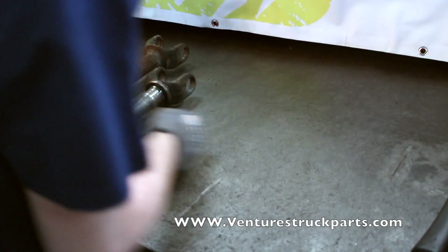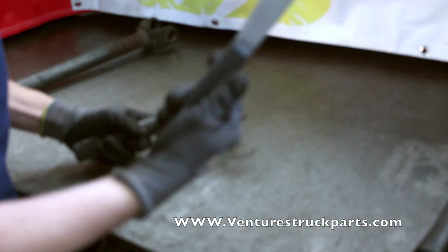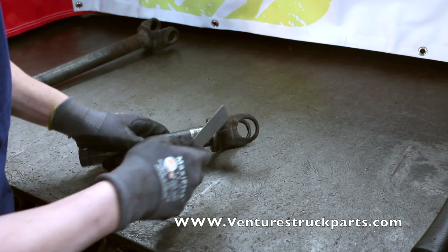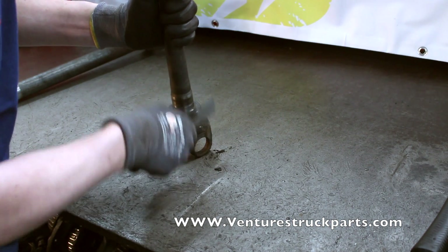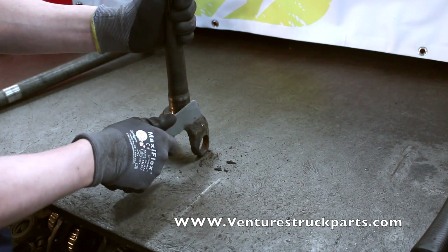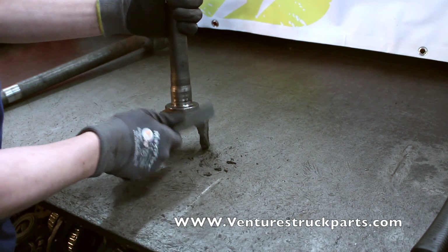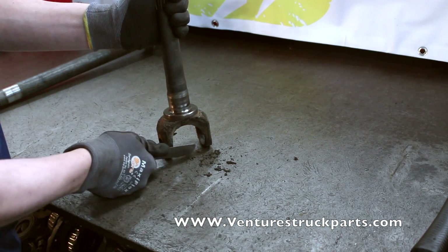The first thing that I like to do when I start on the axle shaft is to take the scraper that we talked about before and remove the debris off of the yoke ears. The reason you need to clean this very well is so that when you're tapping the U-joint caps in, you don't knock any debris into the needles for the U-joint cap itself.